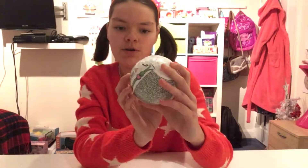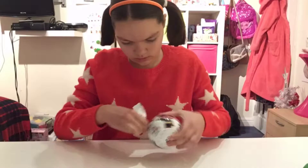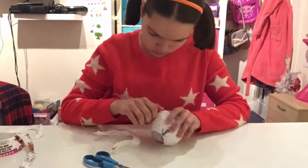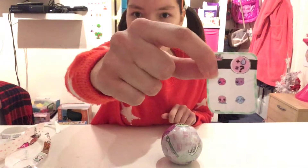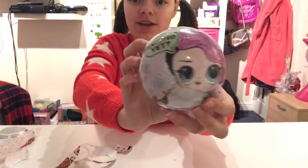This one is the Glitter Series and it's super exciting, so let's take the first layer off. In the first layer we got a sticker. Let's take off the next layer — in our next layer we got these four different emoji stickers, and this is what our surprise ball looks like.